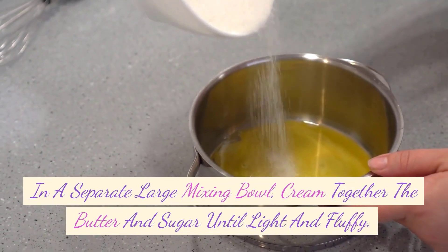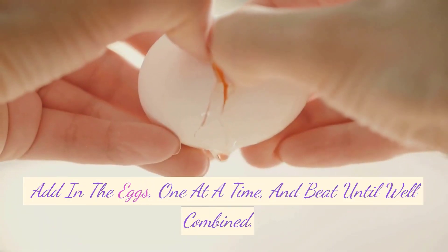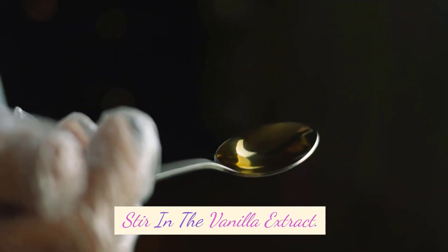In a separate large mixing bowl, cream together the butter and sugar until light and fluffy. Add in the eggs, one at a time, and beat until well combined. Stir in the vanilla extract.